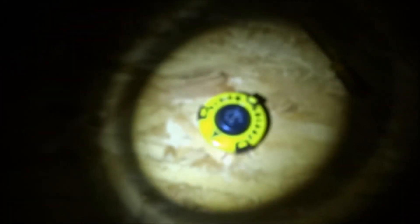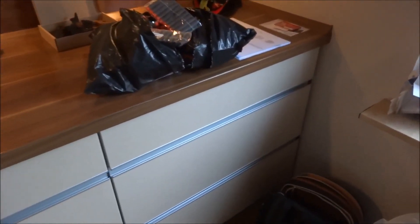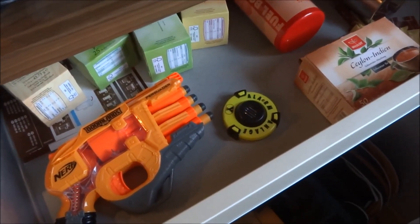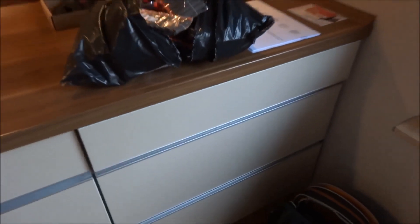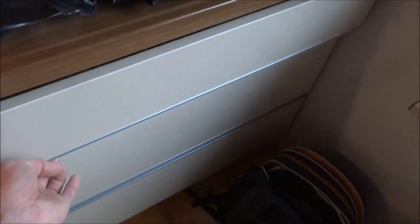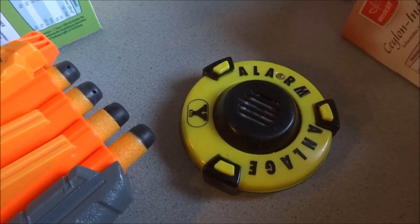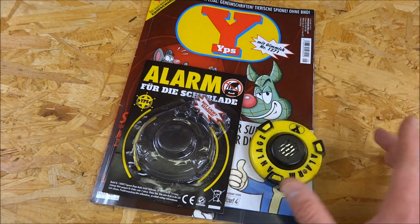They carry a flashlight with them. I've now hidden something in the drawer. If the evil thief comes and opens the drawer — the alarm goes off! Now I've also briefly presented the YPS issue with gimmick 1271, this alarm device. A little experiment from me.